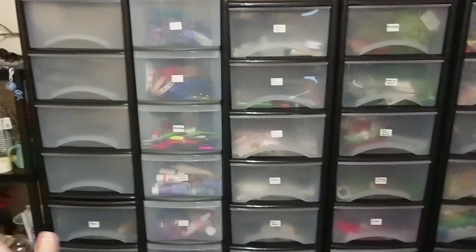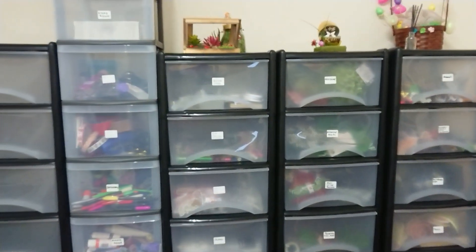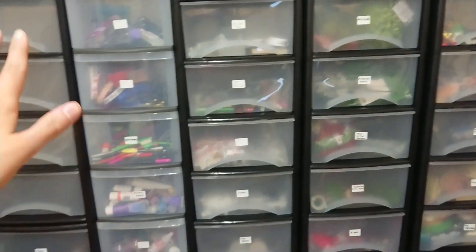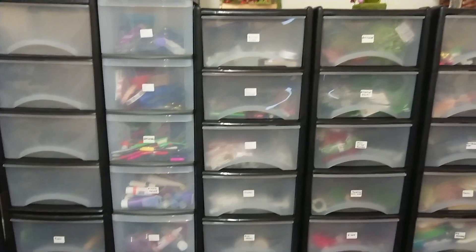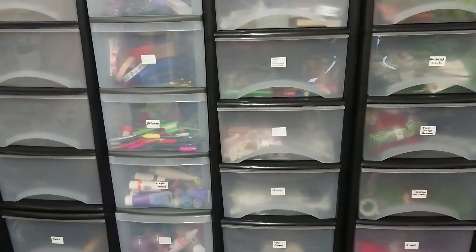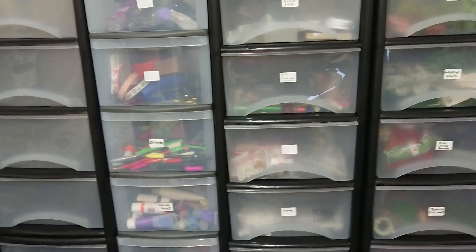I've been sorting this room out for the last week. I had shelves all across here, and I've just changed all that up this week and got loads of these drawers, so everything's organised and I can access things a lot easier, which just saves a lot of time.